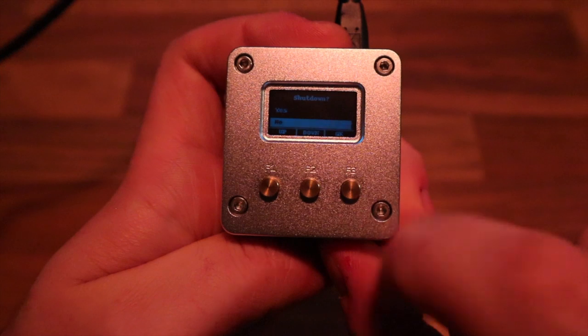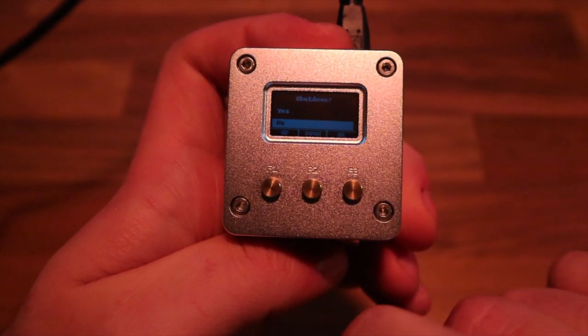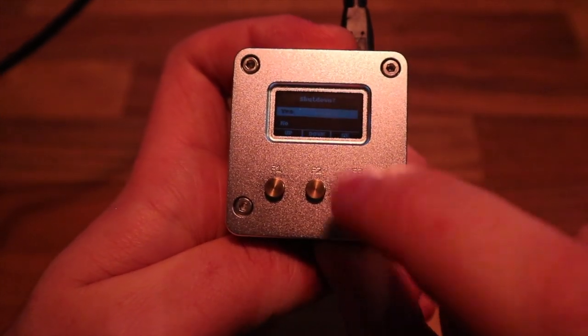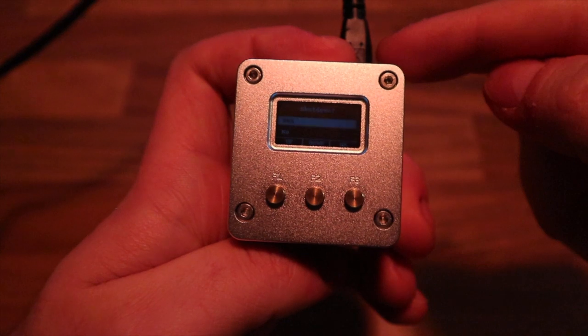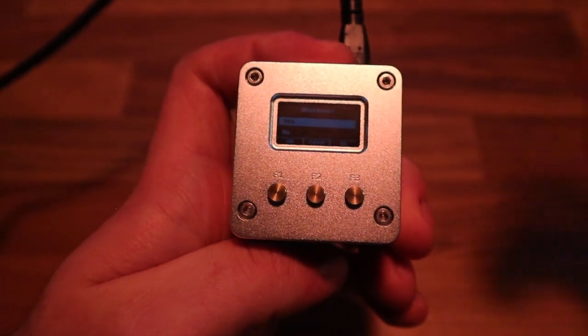Going back to the main menu — this is also where you find the safe shutdown option. Using it, you can safely shut down your Rainbox by selecting yes and pressing OK. After it shuts down, you can safely disconnect the micro USB power supply and put the device back in your backpack.